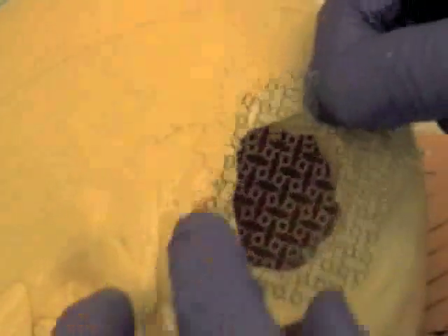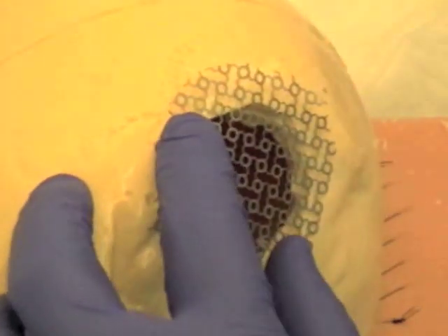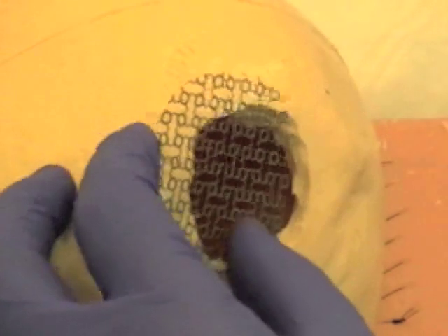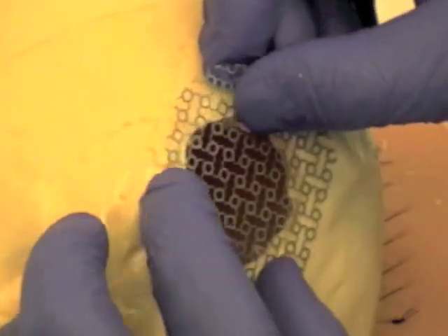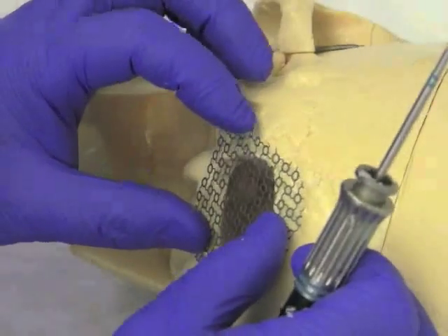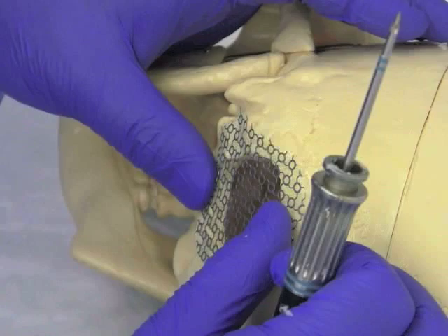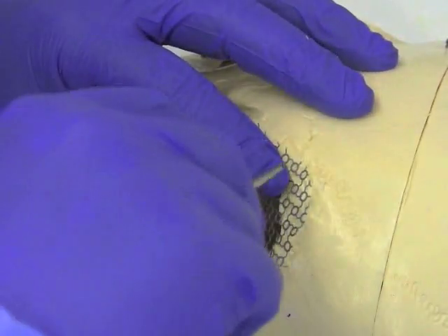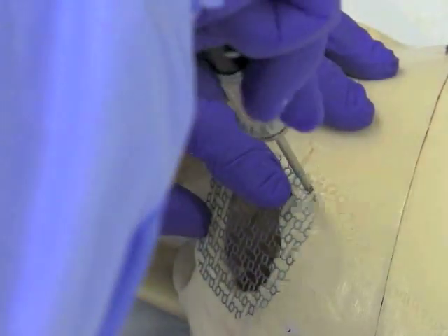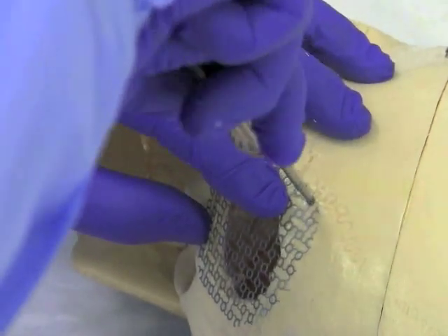The mesh must be a larger size than the bony opening. The screws need to be placed into the skull to secure it. Once the mesh has been cut down to the appropriate size and shape, it is placed over the bony opening and screws are placed to secure it in the corners first.